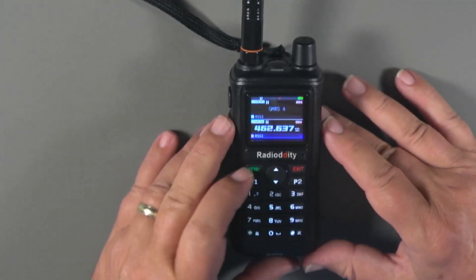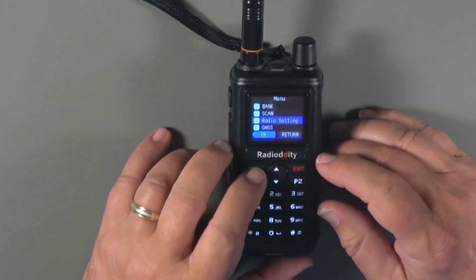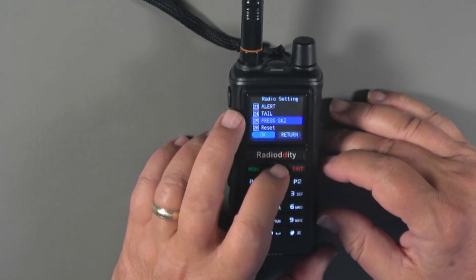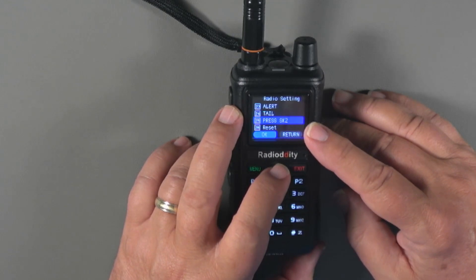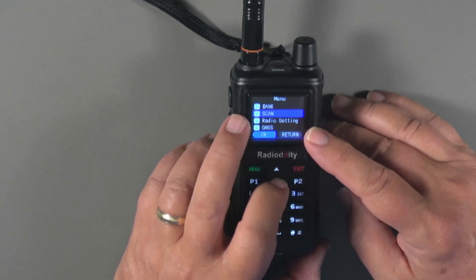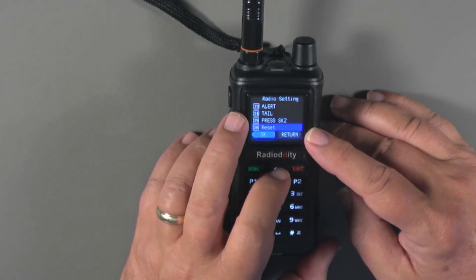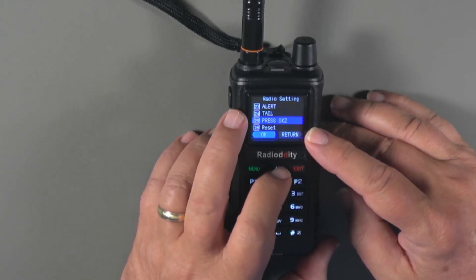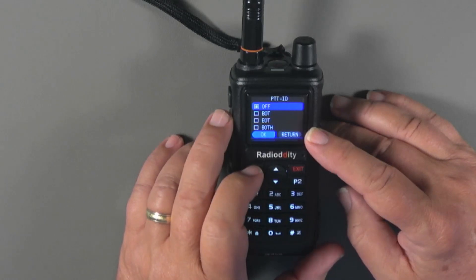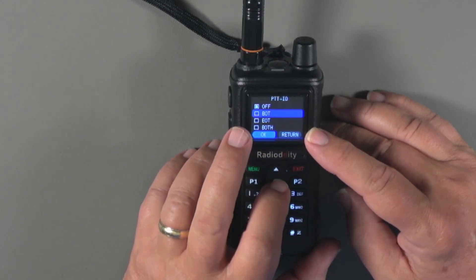Let's look at some of the menu things we'll want to deal with. Go down to Radio Settings. Unfortunately, we can't turn GPS on and off with a side key — there are just a couple of side key options available. Also, the menu screens don't stay lit very long and I haven't found a menu item to control that. We've got tail, alert, PTT delay, then PTT ID. We want to set PTT ID to either the beginning of the transmission, end of transmission, or both.